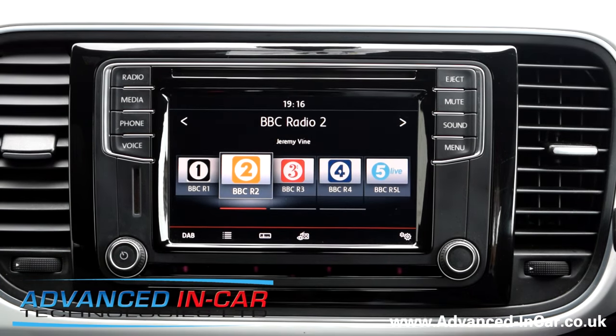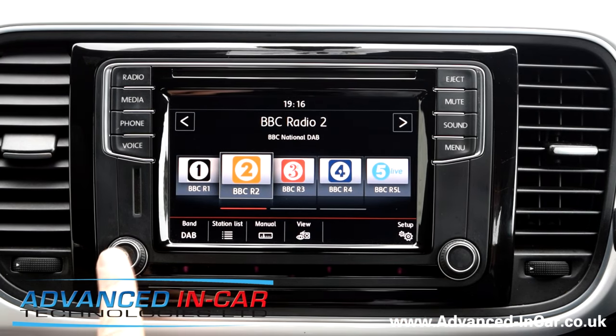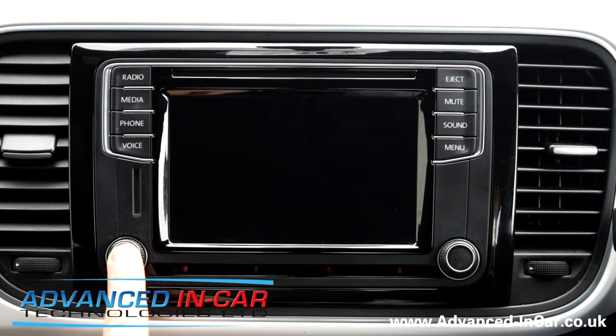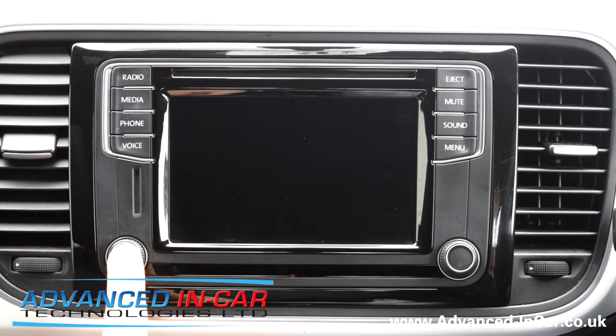Okay, really simple process. You don't need to go to college to learn this one. With the radio on, press and hold the on/off button. Keep pressing — the radio will switch off. Keep holding, and then when the radio reboots you will see the start-up screen come back on like so.